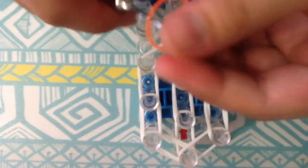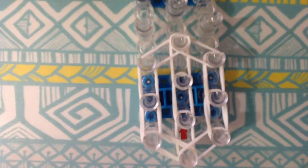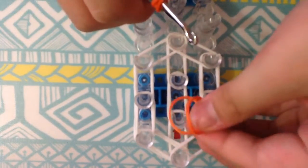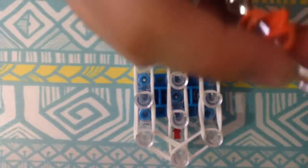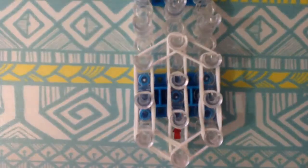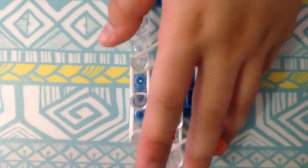Now I'm going to make the ears. The ears are like just — so I'm going to get orange rubber bands. Get a single orange rubber band, then double orange rubber bands, slip this through, and then put it back on. Then I'm going to put it on the sides. You have to make another one for the other ear of course.